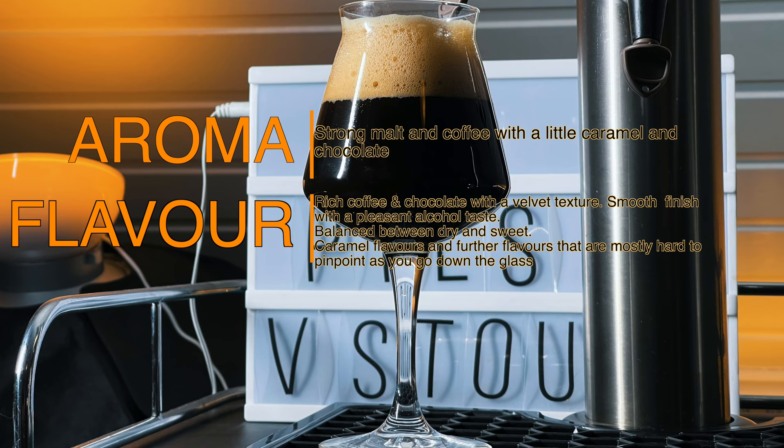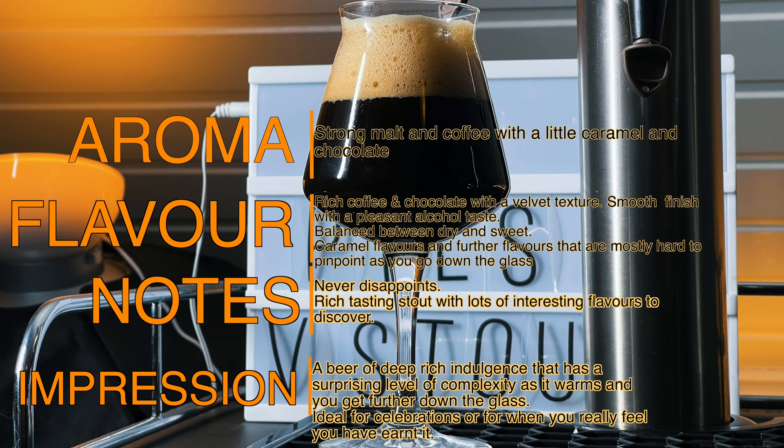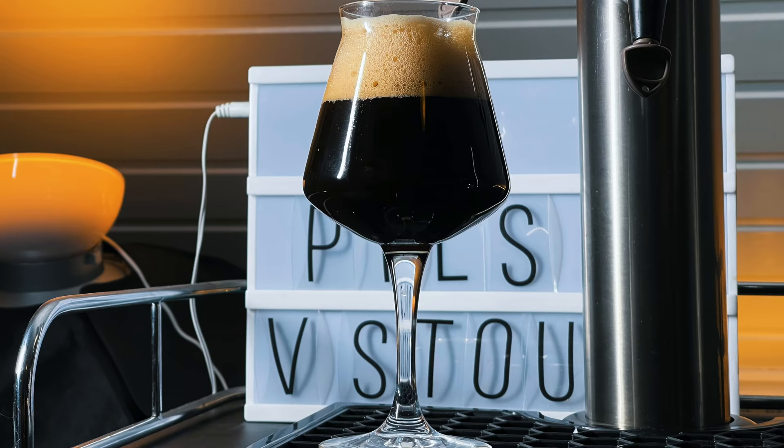This is for sure one to sip but not gulp. This recipe has never disappointed me. If you love a rich tasting stout with plenty of interesting flavour variations as you drink it then you are bound to enjoy this one. A beer of deep rich indulgence that has a surprising level of complexity as it warms and you get further down the glass. Ideal for celebrations or for when you really feel you have earned it.